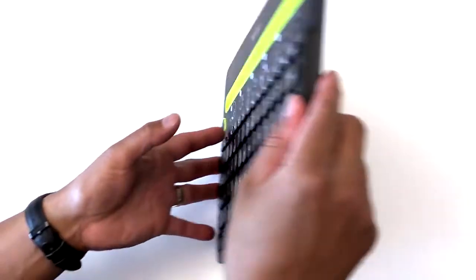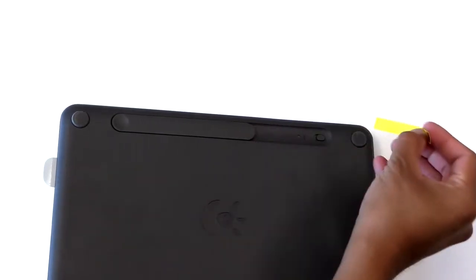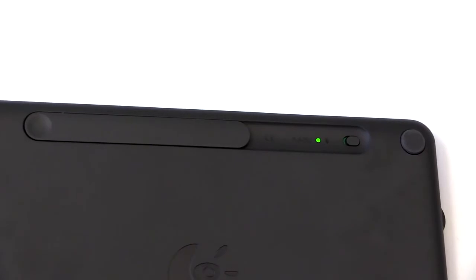To turn the keyboard on for the first time, please turn it over and pull the yellow tab from the battery compartment. Out of the box, the keyboard's on-off switch is in the on position and thus will automatically power on when the yellow tab is pulled.